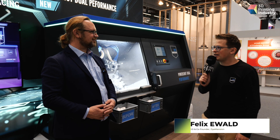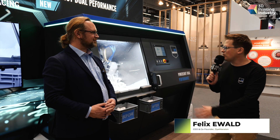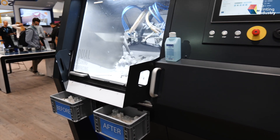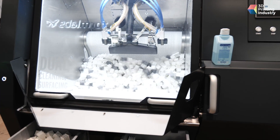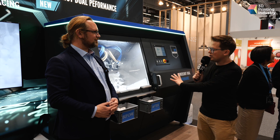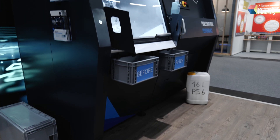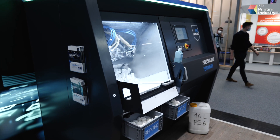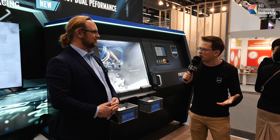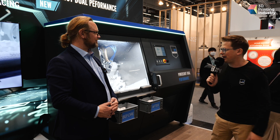This is our newest product. It's called our PowerShot Performance Series. What we do here is we combine two processes. So far we had the PowerShot C for depowdering and the PowerShot S for surfacing, and this machine can do both processes in one machine — that's the one big advantage. But it's also about automation. Everyone is talking about the factory of the future and how to automate everything, and this machine is the perfect platform for that.